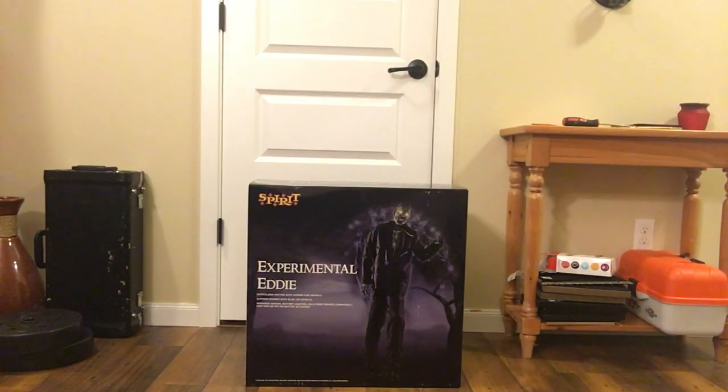Hello everybody, this is HalloweenHodge here and welcome back to another Spirit Halloween 2019 animatronic unboxing. If you've watched my previous unboxings, I've mentioned this guy a couple of times about how I've wanted to get it but failed every time. Now I finally have it and I'm very excited — it's the Spirit Halloween 2019 Crazy Crate Experimental Eddie.